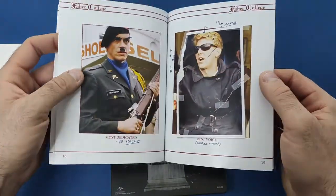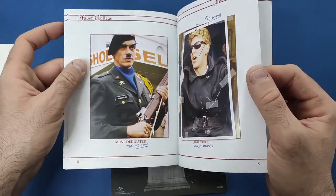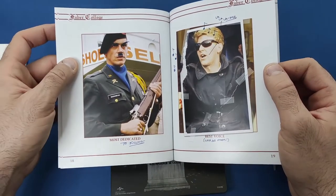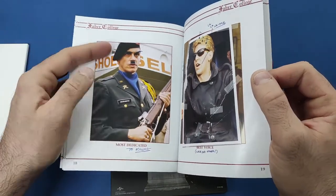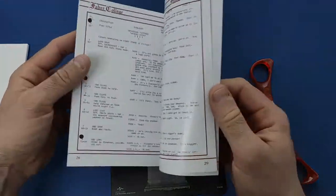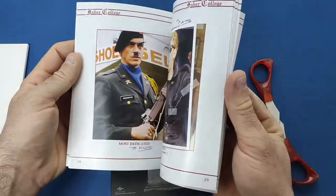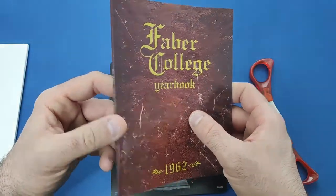I like how they treat it more like a yearbook. Being from Wales we never really had anything like this, but it's what you normally see — people drawing on pictures and all that. And then a bit of the script in the back. So yeah, a very nice booklet to have in this set.